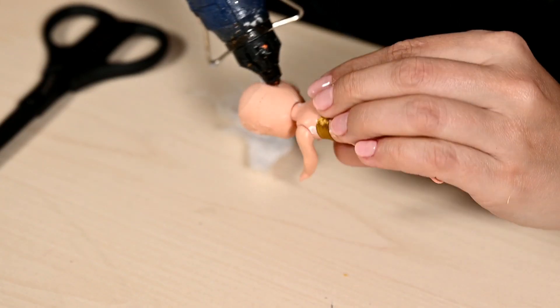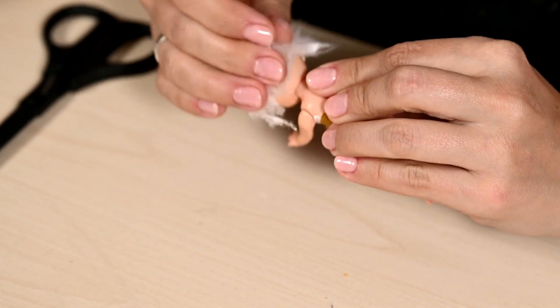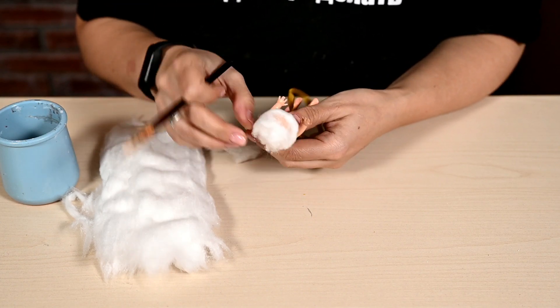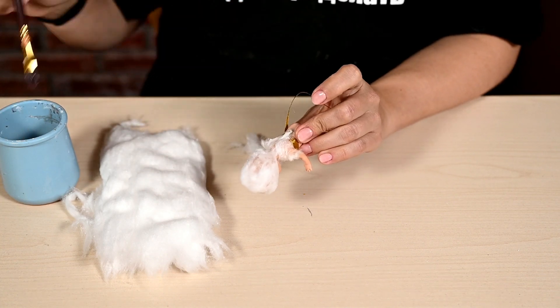Then it's time to use cotton. First I'm hot-gluing a little cotton wool over the head — it's going to be the base for her hair. Then I'm wrapping the whole figure in a very thin layer of cotton wool, leaving only the head and the arms open, and covering it with white glue.